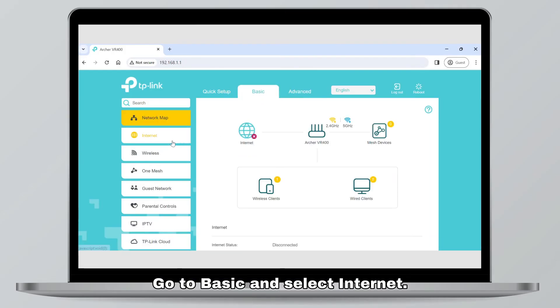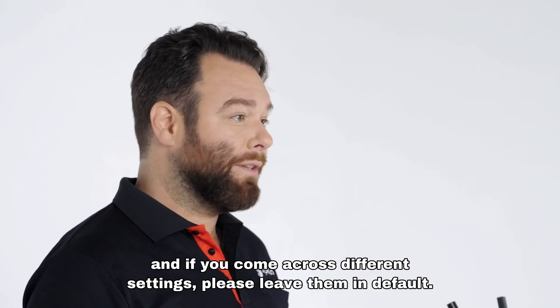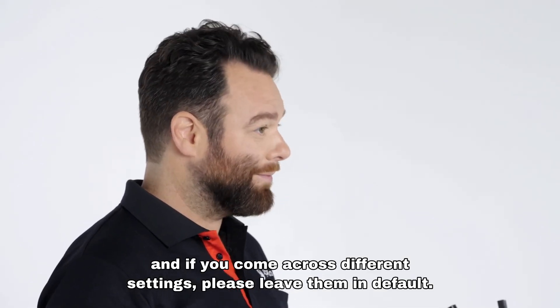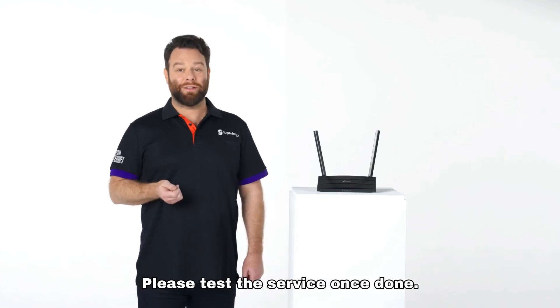Go to Basic and select Internet. Leave VLAN ID unchecked. Internet connection type: Dynamic IP. If you come across different settings, please leave them as default. Click Save and it should take 2-4 minutes to go online. Please test the service once done.